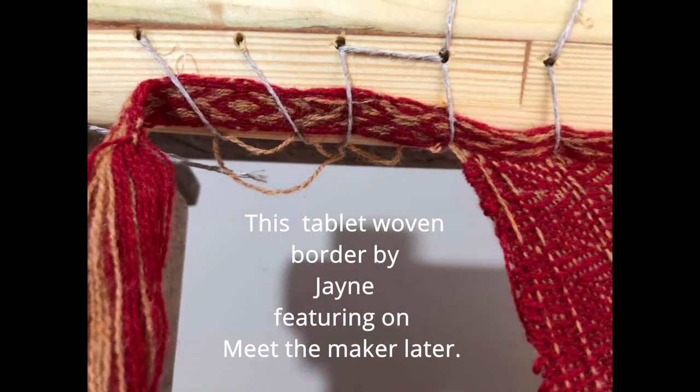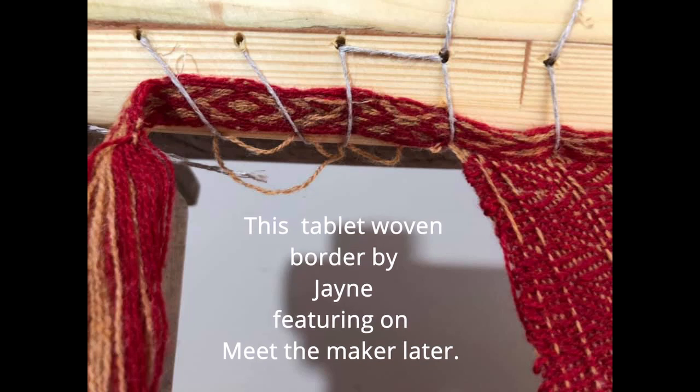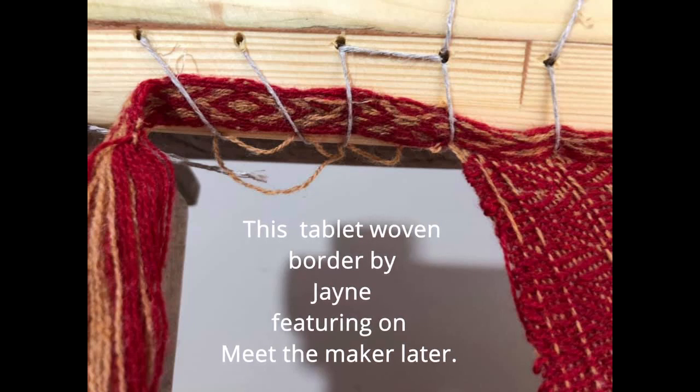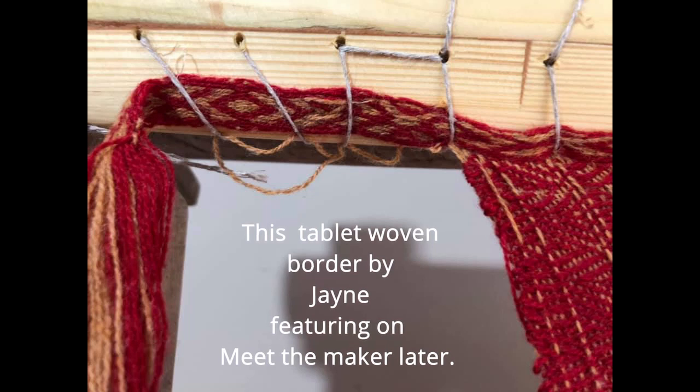Tablet weaving is also used as a border on a warp-weighted loom — both as a way to bind the edges together to stop them fraying, and also just to look really nice. Much like today, you want to show your status off in the clothes you wear, so why not add a beautiful bit of tablet weaving to it.